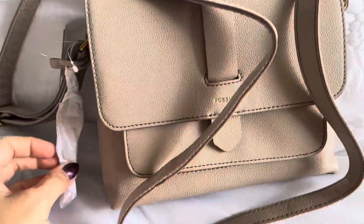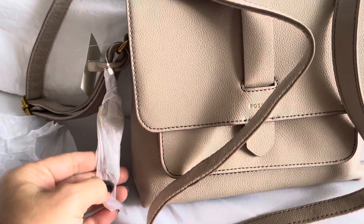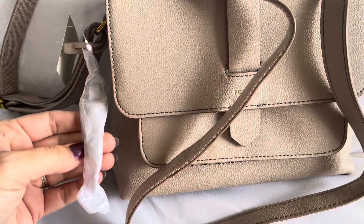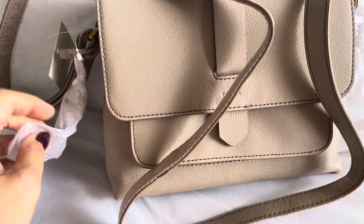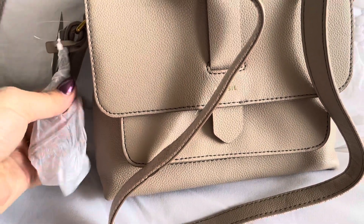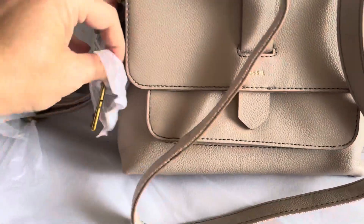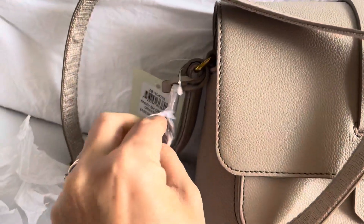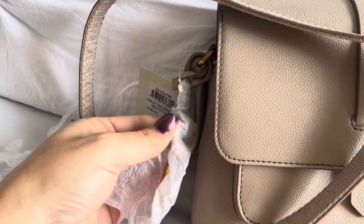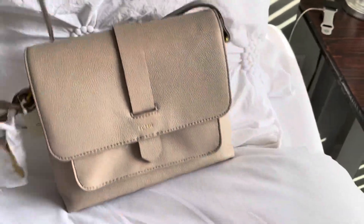I think this is a key — yep, it's a key. Sorry guys, I'm trying to do this with one hand. I am sick as a dog but I was wicked excited to get this out because Fossil is having some really great Black Friday sales. The key is super cute. This is what it looks like — it's just the classic Fossil key.